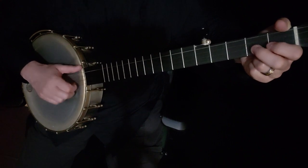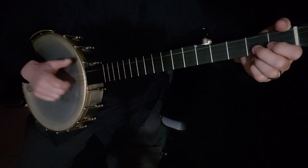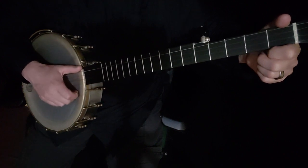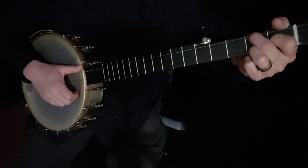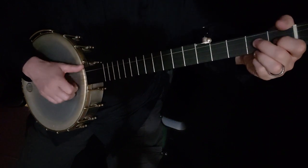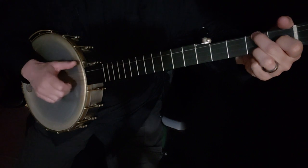Then you're going to play the second string, first string — you're doing that twice. Make a C chord. The note that you're hitting there is that first string second fret. And then first string open.